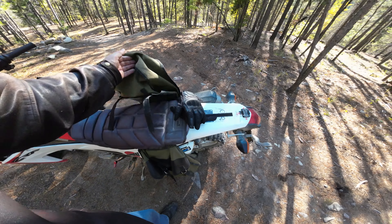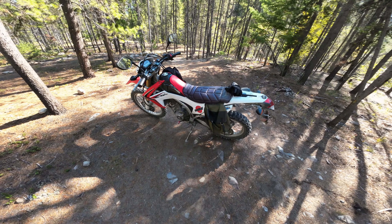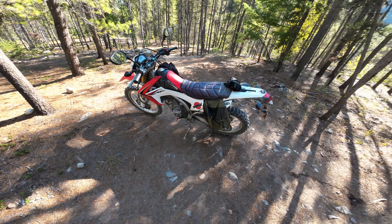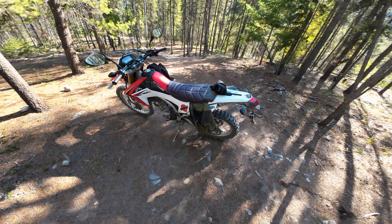I'll tell you, when you look at the best values you've ever had on anything — any product — this has got to be one of the best values I've ever had. Because this bike just keeps on going. I've dropped it a lot.